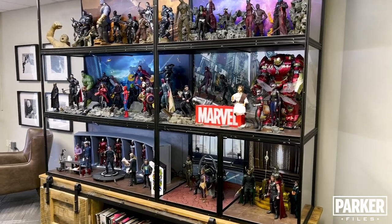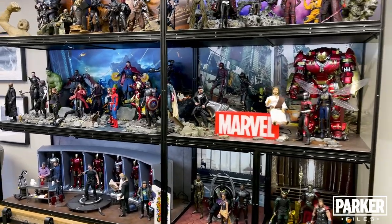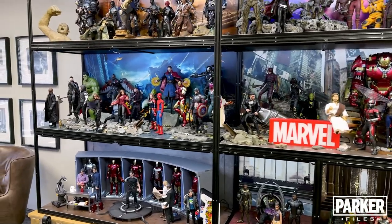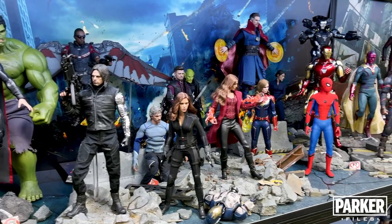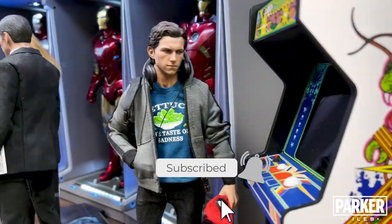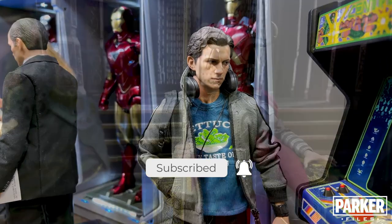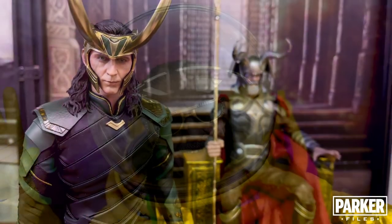Hello and welcome to The Parker Files, where today, after numerous requests, we're going to be taking a look at my Hot Toys collection and what I currently use to display it. If you're new to the channel, there'll be more Marvel 6-scale figures and diorama reviews coming your way, so be sure to subscribe and turn on notifications. If you are a subscriber, thank you for stopping by once again and your ongoing support of The Parker Files.